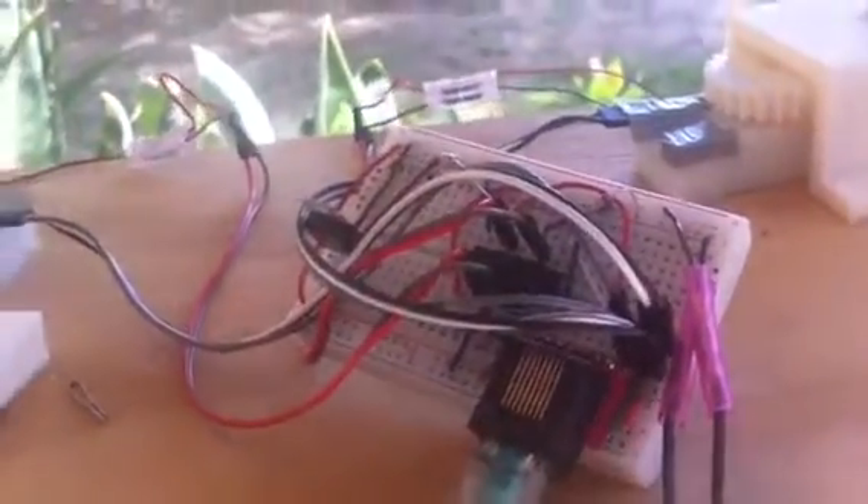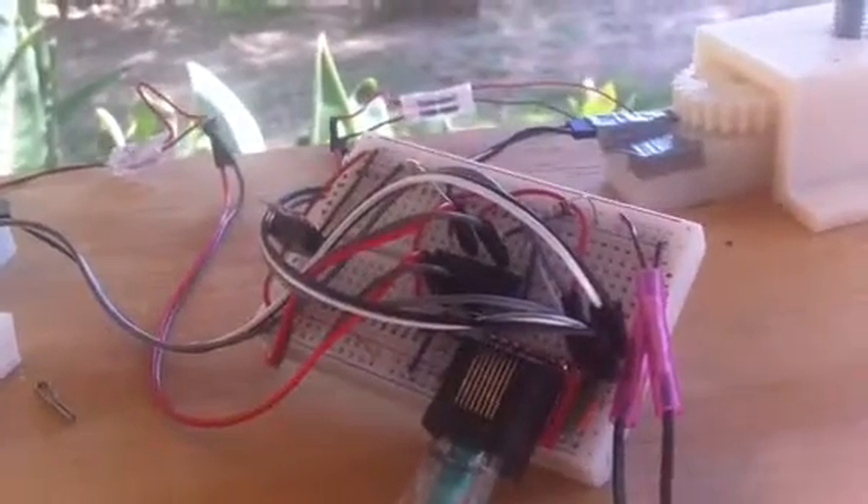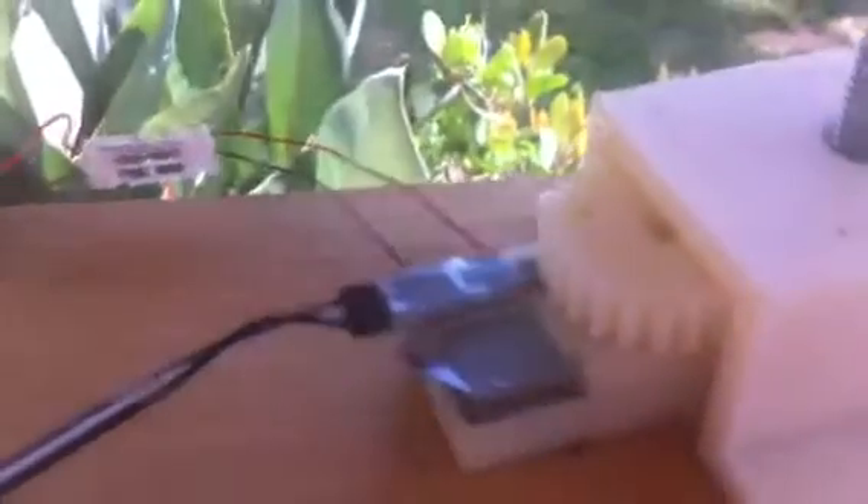In addition to the motor controller, the black, white, and gray wires are for the hall sensors, which you can see are placed there on the motors.